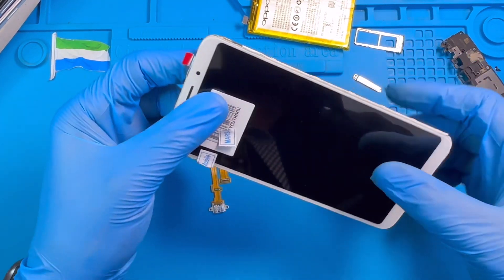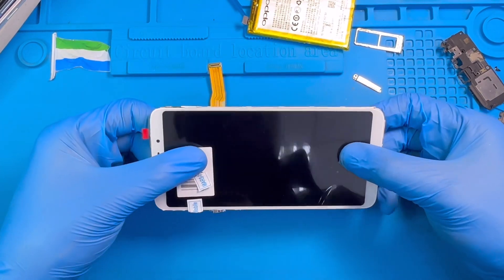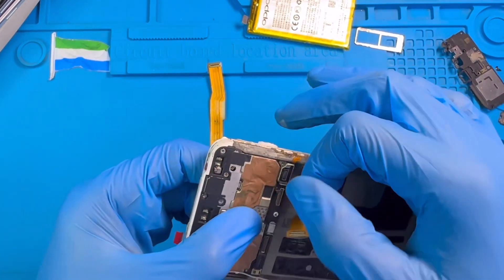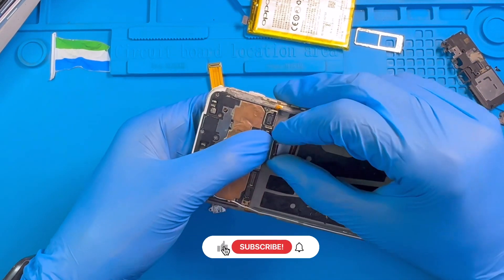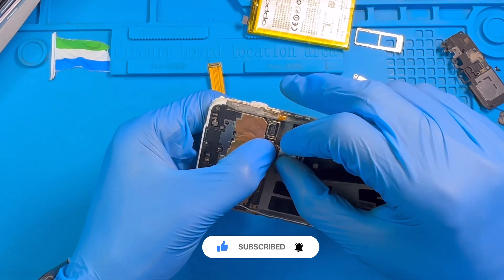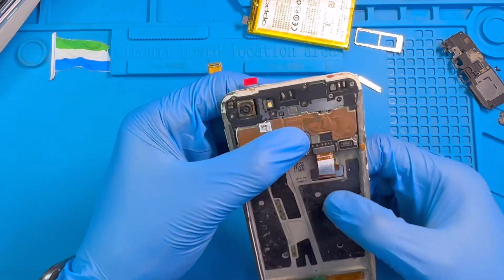Put the LCD very straight — don't bend it. Make sure the LCD is straight, very nice. Now fix the LCD connector. Make sure you get the right position for the LCD connector before you press it down. Don't force it if you don't have the right position, so you don't spoil the connector on the motherboard. Make sure you get the right position and press it down like this.